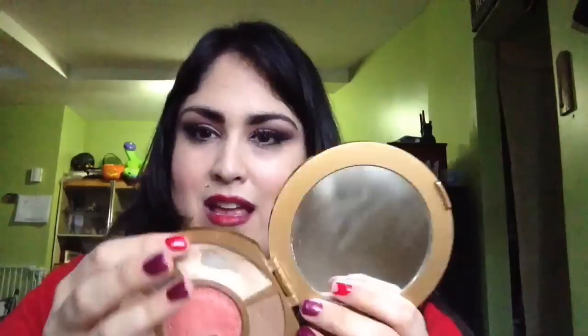On my bottom lash line, I used a Mirabella liner pencil that I got in my Boxycharm box, and I smoked that out just slightly. To highlight, I used the Tarte for Aqua Lilies palette highlighter — I don't remember the exact name of it, but the Mary Luminizer does the trick as well.